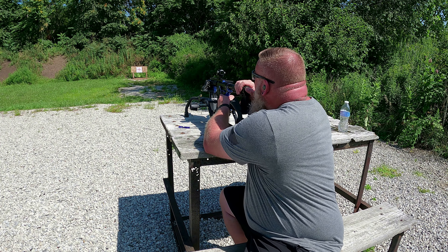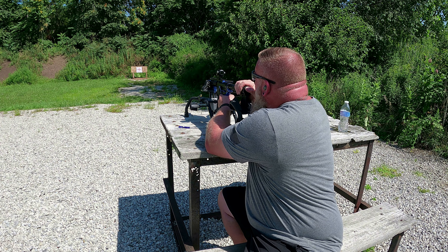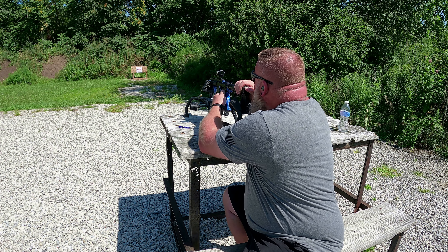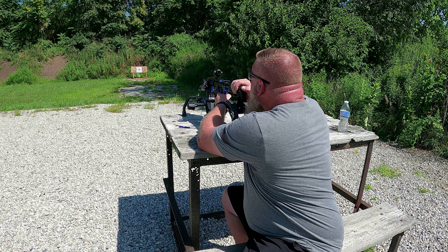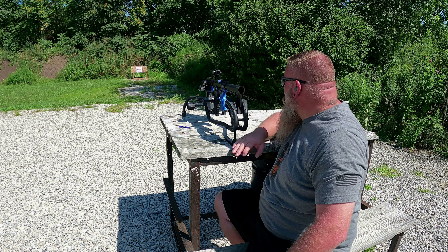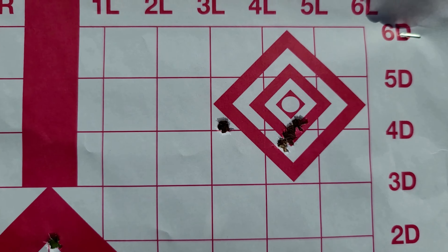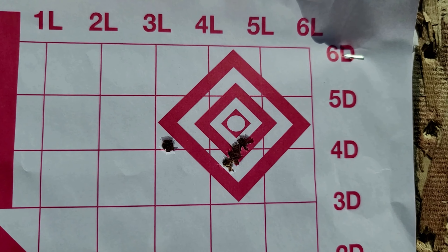We got some water on it — the dot's still on. Got a little bit of water on the lens, making it a little hard to see, but I'm not going to wipe it off because we're getting ready to pour water on it. Five-shot group, top right-hand corner of the target — see if this thing holds zero. I can already tell it did perfect. There's the target before the water bottle test, there's our target after — we didn't lose zero at all after that.